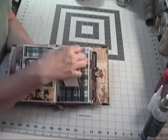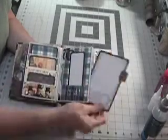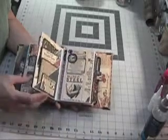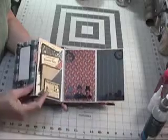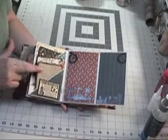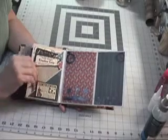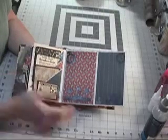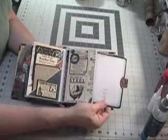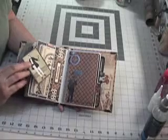Here's another memory stick. Being Graphic 45 papers, everything coordinates beautifully — it doesn't matter what you do. So if you have all these opened out, they just work. Nothing looks odd or off. These are all the same size. All of these are stamped with something a little different. We've got vertical pockets here.